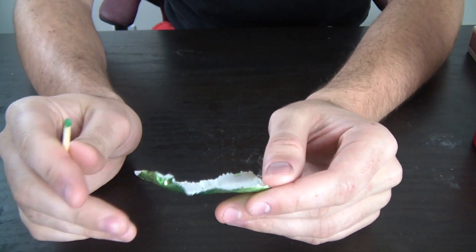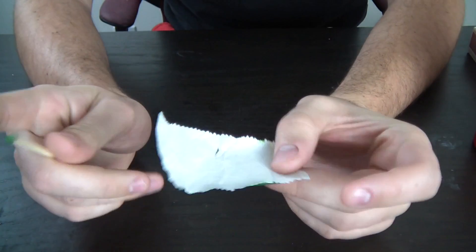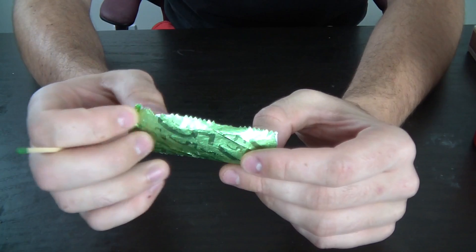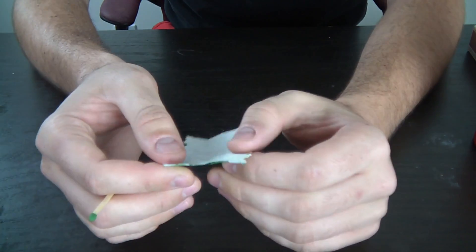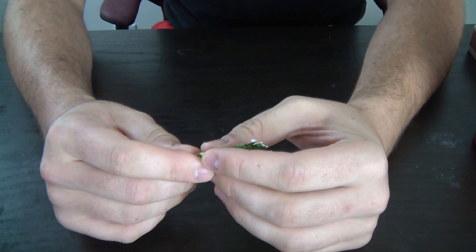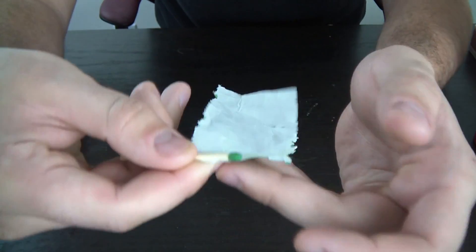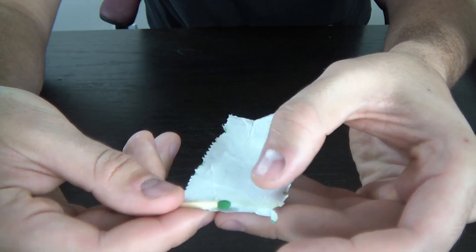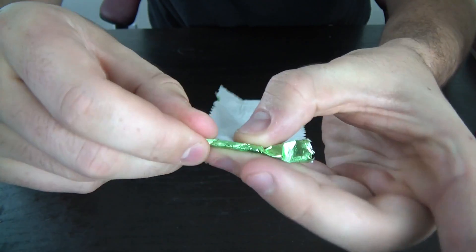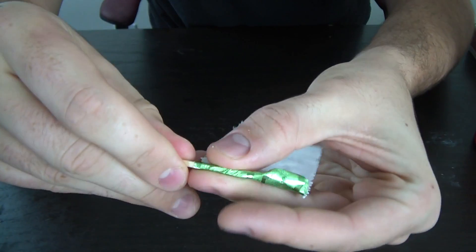The main thing you're gonna need is aluminum foil — but not the kind you cook with. It's from gum wrappers. I saved a couple from the last experiment. What we're gonna do is put the match on the edge and just roll it up very, very tightly — as tight as you can.